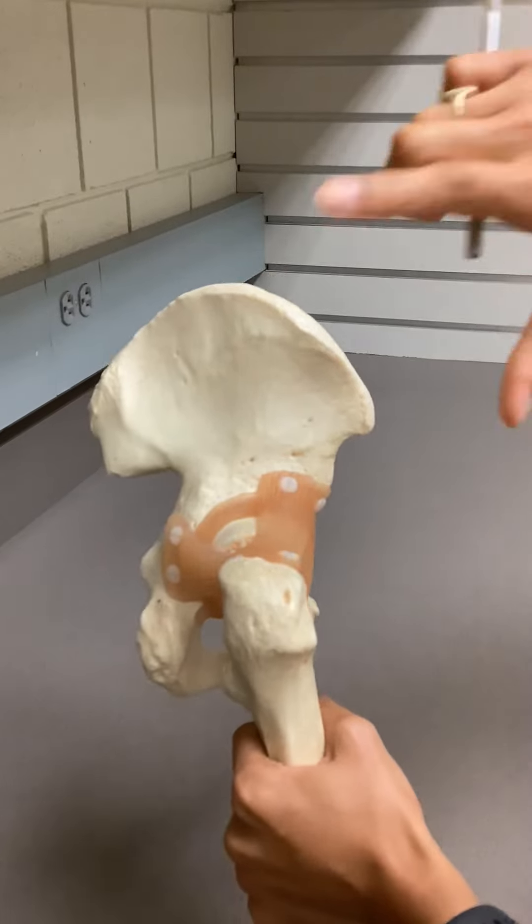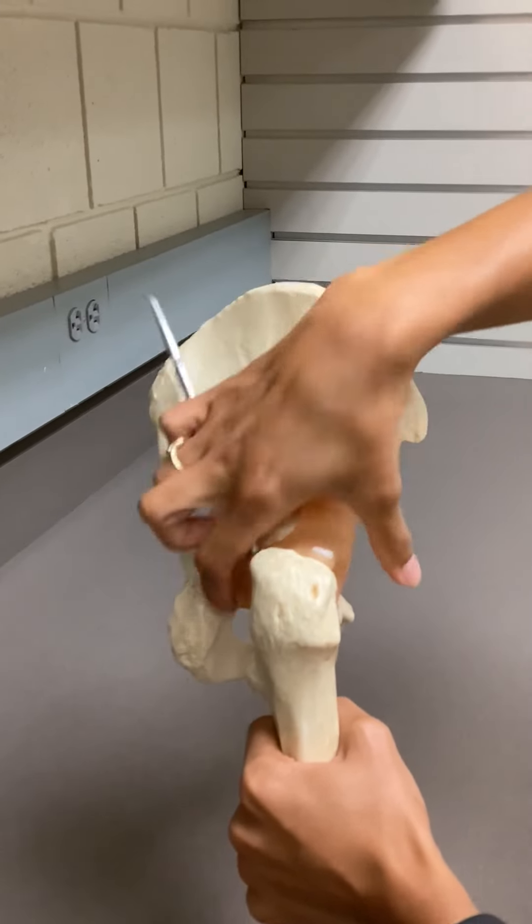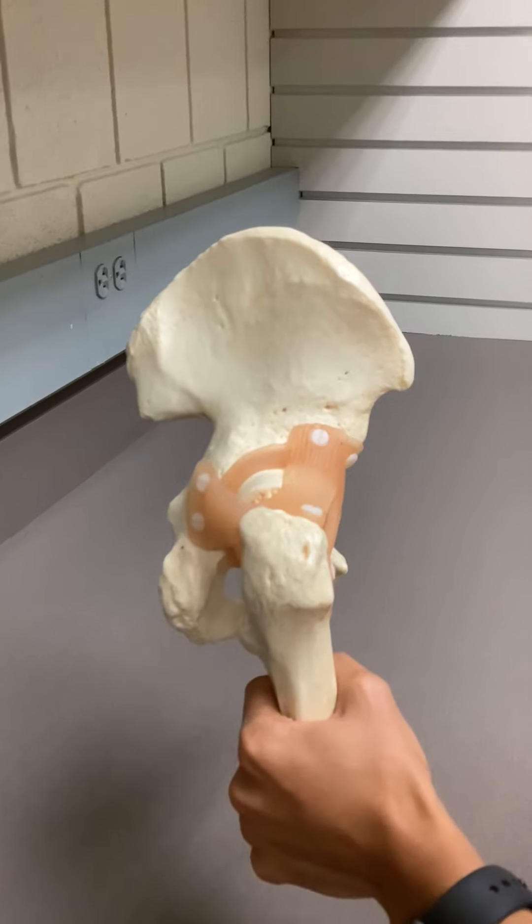And then we have your articular capsule, which would be going around the whole joint. It's kind of like saran wrap.